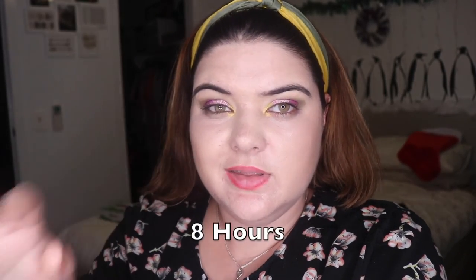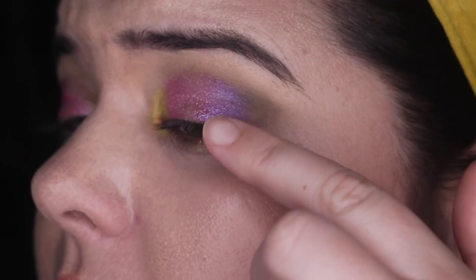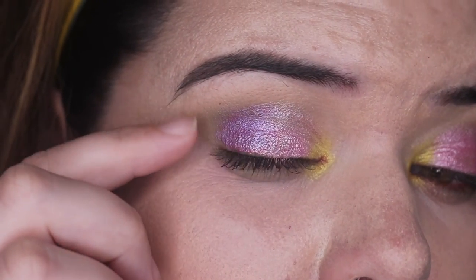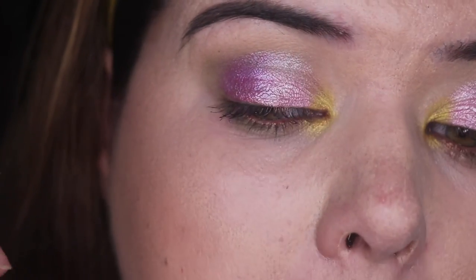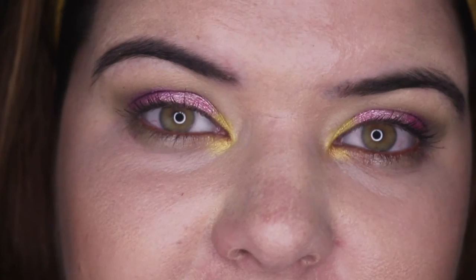I think it's worth trying if you're interested in the colours or the brand. Anyway, thank you so much for watching — I'll be back for a wear test. Alright, we are here for a little check — it's been this long since I last saw you, not bad at all. There's some transfer and some loss of the Ballet shade, but that just wasn't a formula I was into. Bubblegum is looking amazing and I really like Camo and Lemonade. Bubblegum, Camo and Lemonade all looking pretty decent — not bad at all. Thank you so much for watching and tuning in, I absolutely appreciate it.